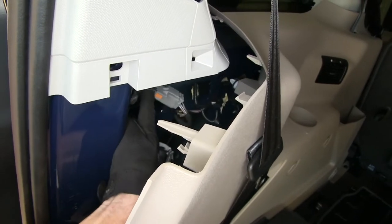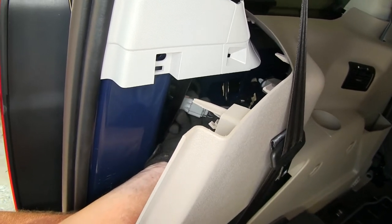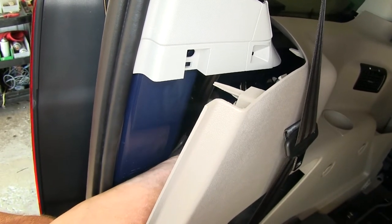This is our connector right here. There are a couple up in there — you want to look for one that has all black wires going to it. This was snapped into place, but I pulled it out so we can find it a little bit easier. Now to disconnect it, push down that tab right there and pull it apart.